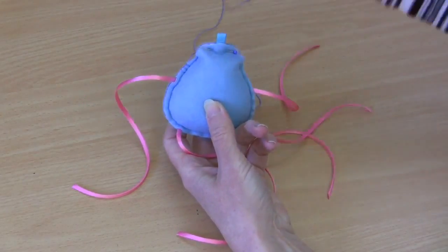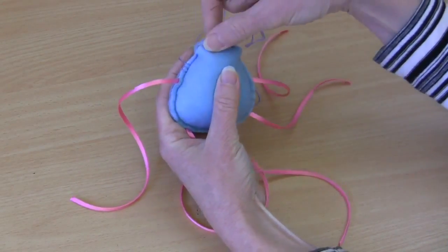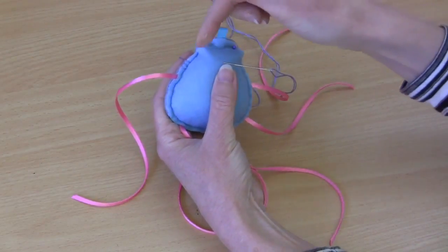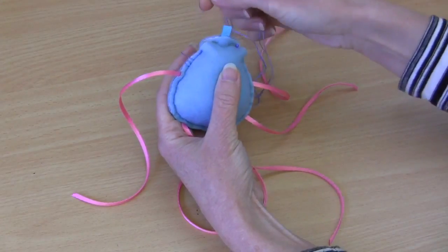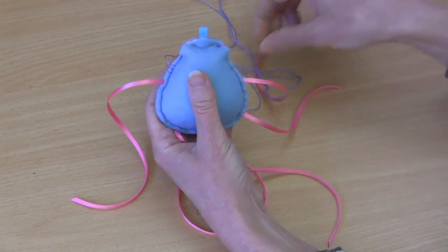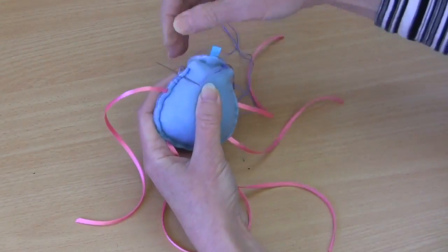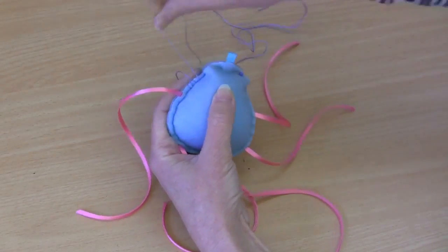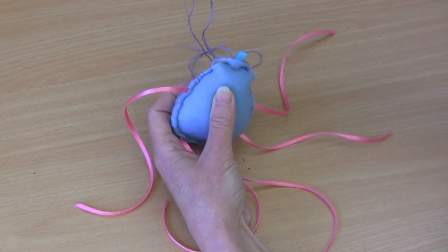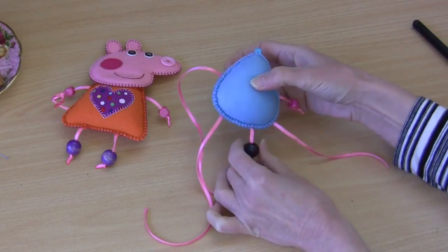I've now threaded up my needle with a fine perle thread in a matching color, and we're going to be sewing a blanket stitch around the entire outside, closing that opening as we do. If you're not familiar with the blanket stitch, I do have a video on my other channel, Lisa Pay, on how to sew the blanket stitch. It's just a matter of popping your needle in through both layers, pulling through, making sure you're coming out through the loop — it's that loop that makes that little binding stitch. Work that stitch all the way around the outside.